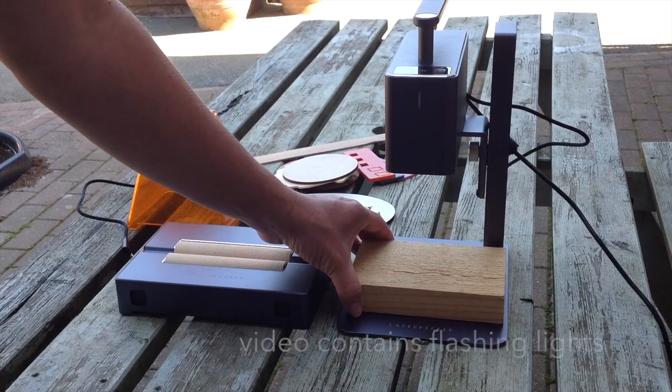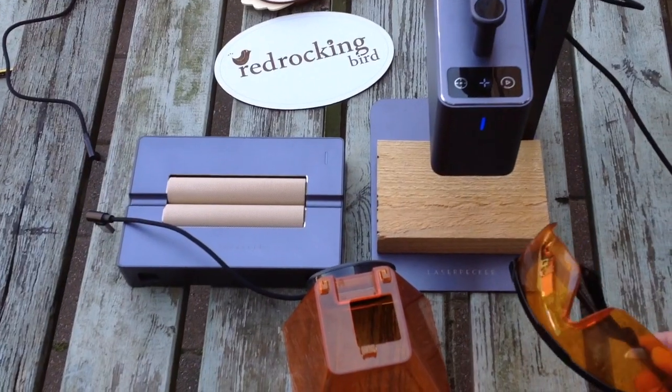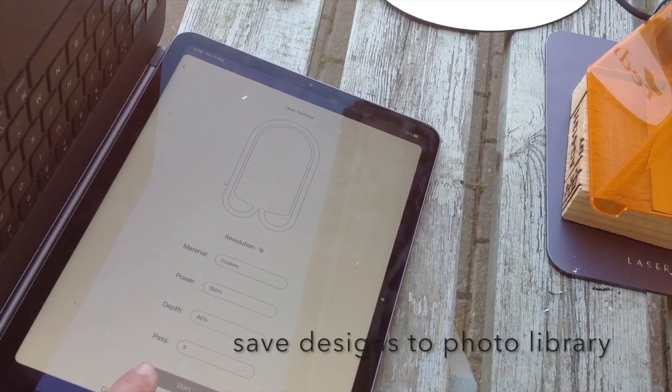I always put a protective block underneath as I have etched onto the base before, and we have all the safety equipment. Please make sure you wear all the correct protective equipment and work in a well-ventilated area. I control my LaserPecker 2 through my iPad or smartphone.